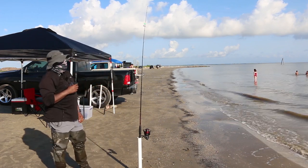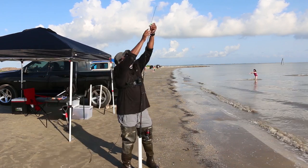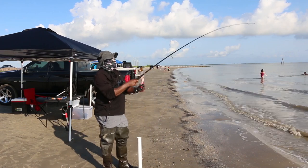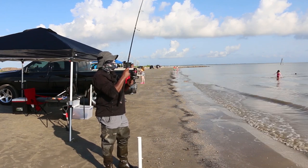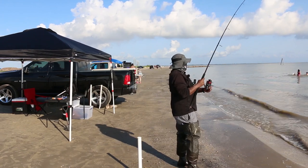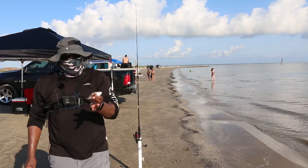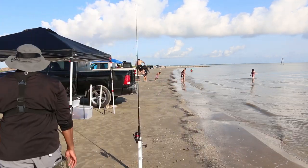We got a bite already! Yep, definitely got a bite. I haven't been out there for five seconds! There we go — first cast, perfect size candy croaker. We'll put it in the bait box for later.